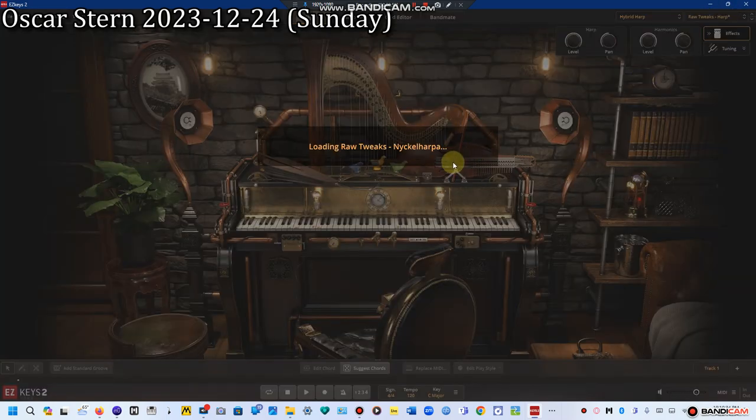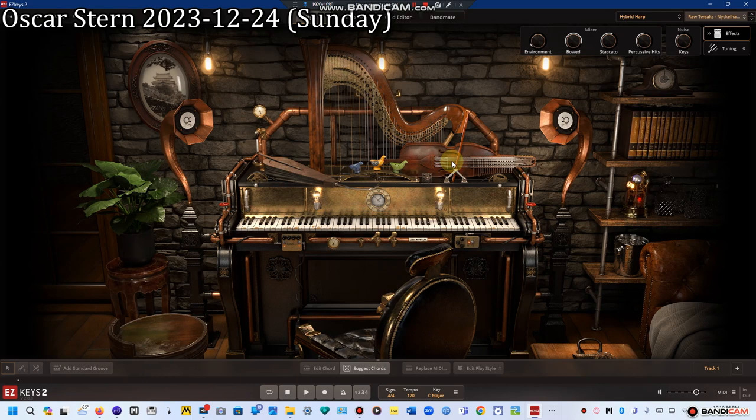The next instrument is the nickel harpa, a traditional Swedish string instrument that uses a bow and has keys to change the pitch of the strings — there are 16 of them. Here you have five volume knobs for environment, bowed, staccato, percussive hits, and keystrokes, all of which together make a true authentic nickel harpa sound.